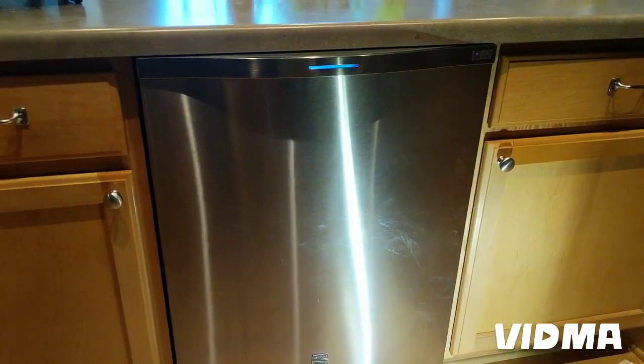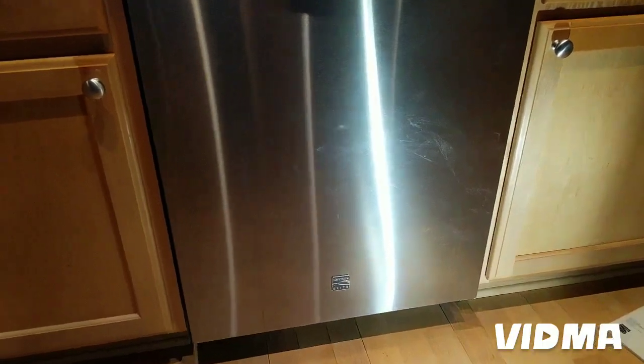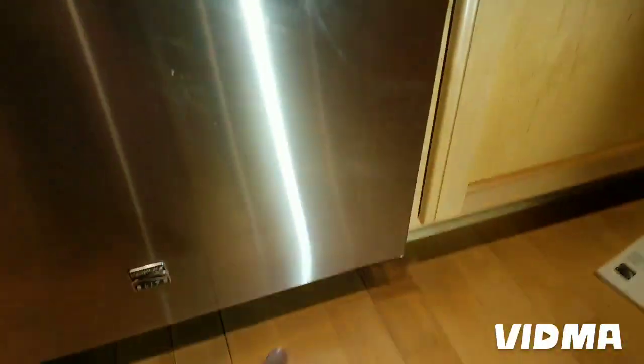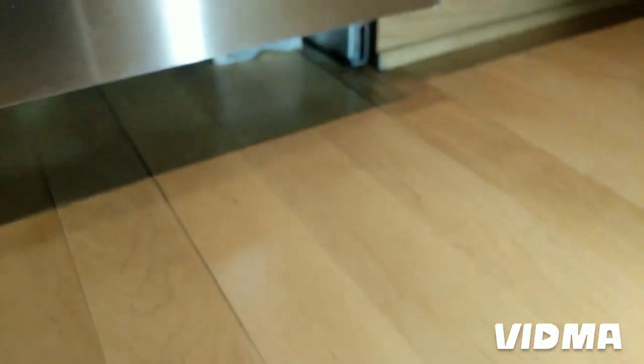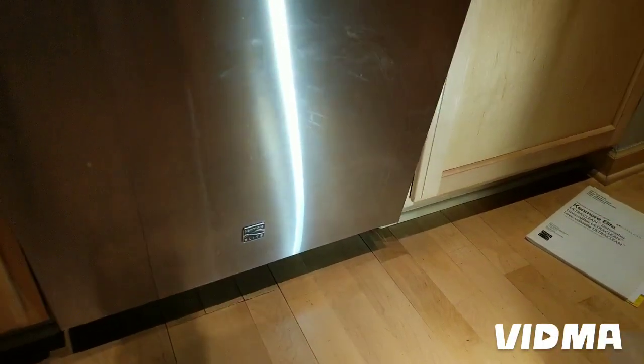Good morning. We have a Kenmore Elite dishwasher — the older one, but a high-end model — and the complaint was it was leaking out of this corner here. It was a small leak, and it wasn't too hard to find.